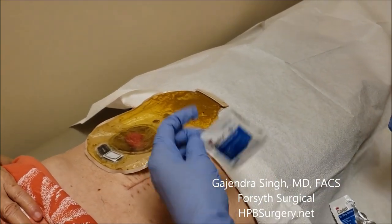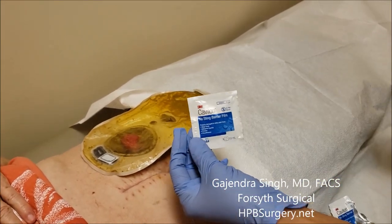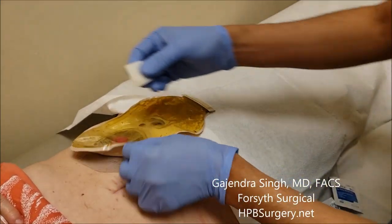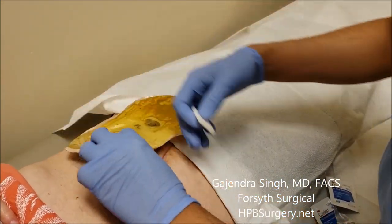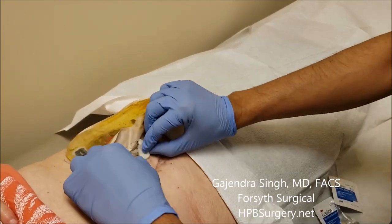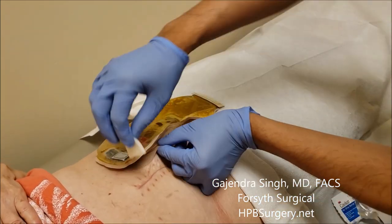These wipes come included with the colostomy supplies. You can use them to help take the bag off easily so the skin doesn't get irritated. Apply a little of the foamy stuff, start from one side, and the bag comes off very nicely and easily.